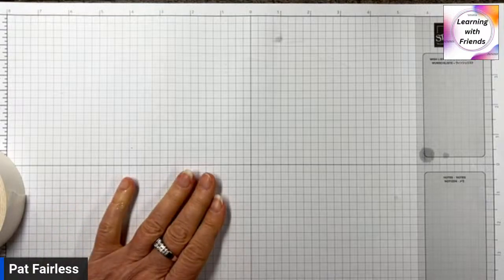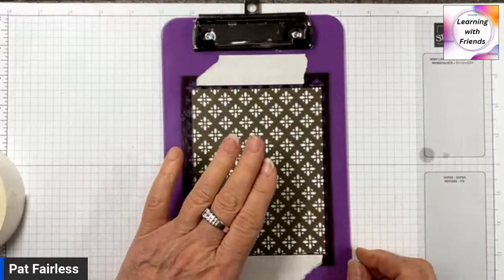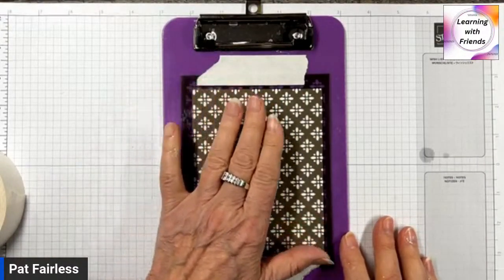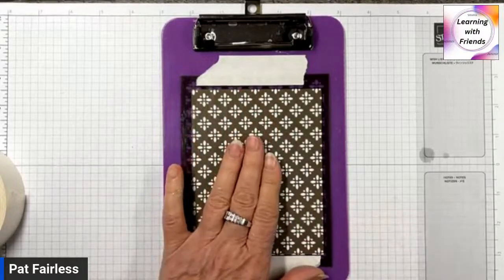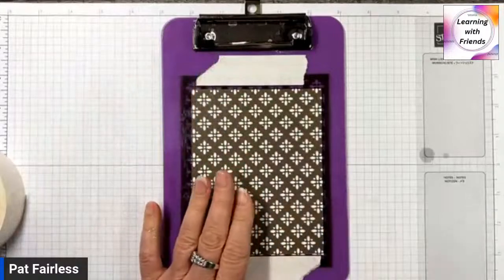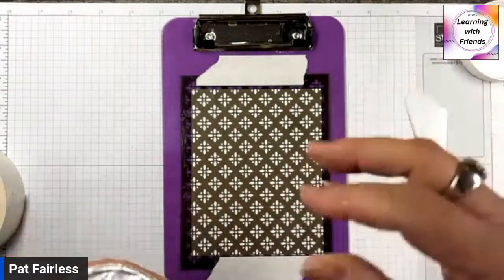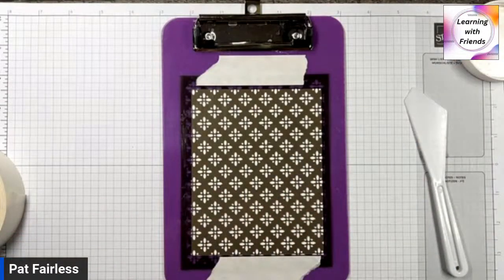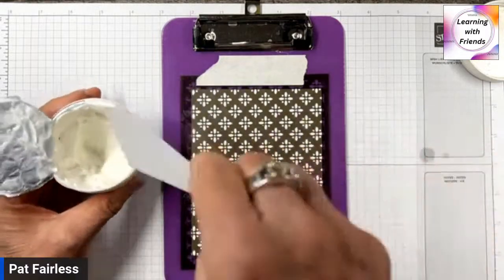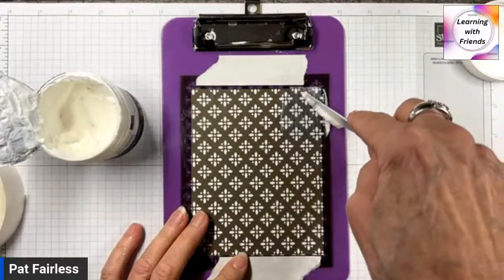The next technique I'm going to show you uses another mask from the Artistic Mix — this one has little flowers on it. I've already attached it to my clipboard. We're going to do the same thing and put a thin layer on, just like I did with the first one. Then we will set it aside to dry — but before we do, we're going to put some embossing powder on it. Once it's dry, we're going to heat emboss it.